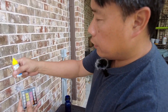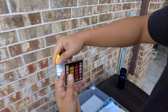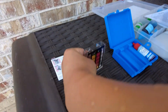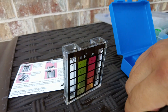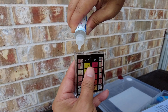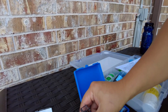First, we're going to do the chlorine test, which is this yellow bottle. Make sure you shake this really good, and we're going to drop five drops to the left: one, two, three, four, and five. Then we are going to close that container.